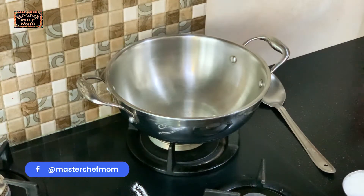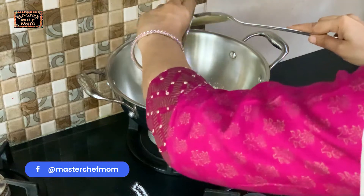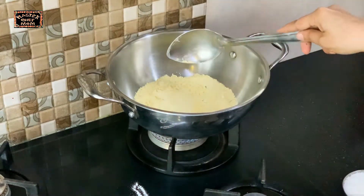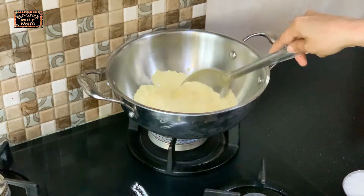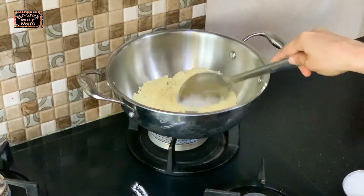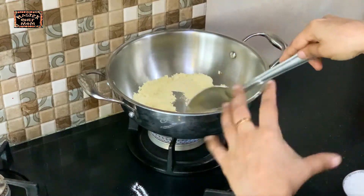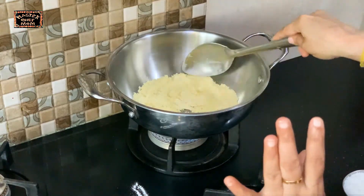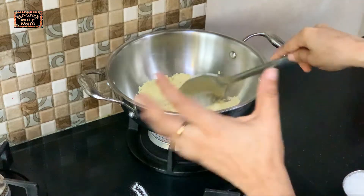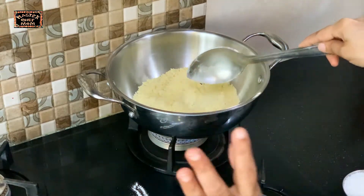The first step is to lightly roast the besan. This will remove the raw taste of the besan — it's an important step. We will start getting a light aroma and fragrance from it. Approximately around 5 minutes on low flame, not till it becomes very brown.